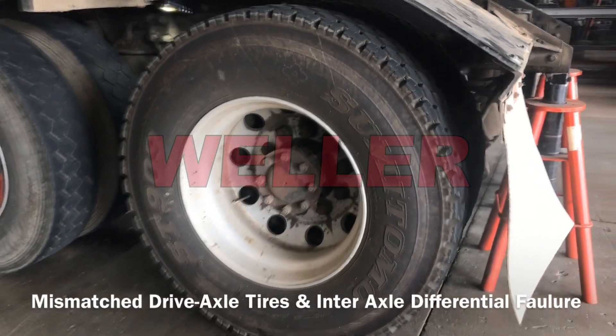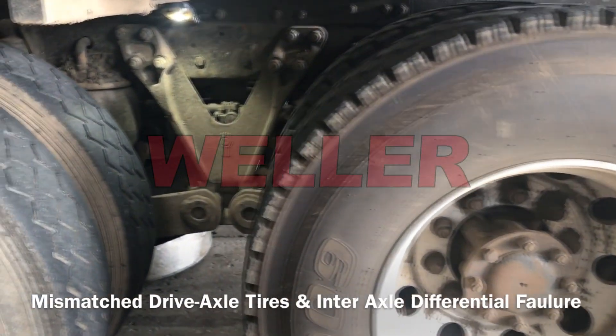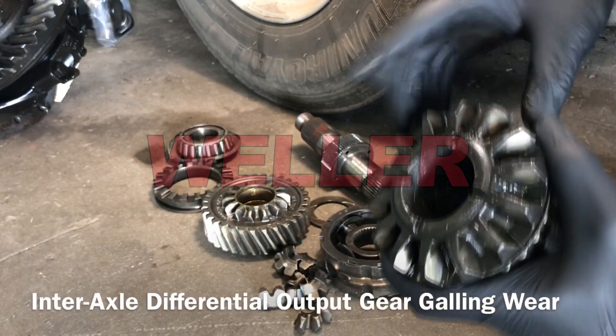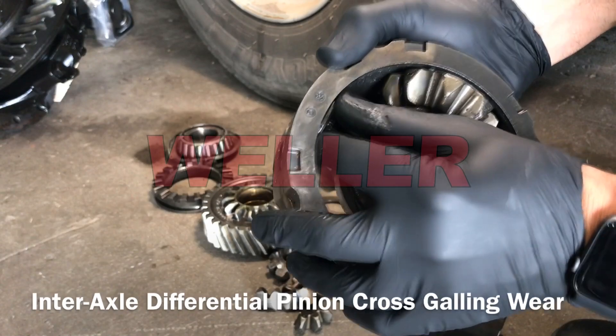Our example has new tires installed on the rear axle and used tires on the forward axle. This caused a premature failure to the interaxle differential. The excessive wear and pulled metal to all the components is caused by spin-out.